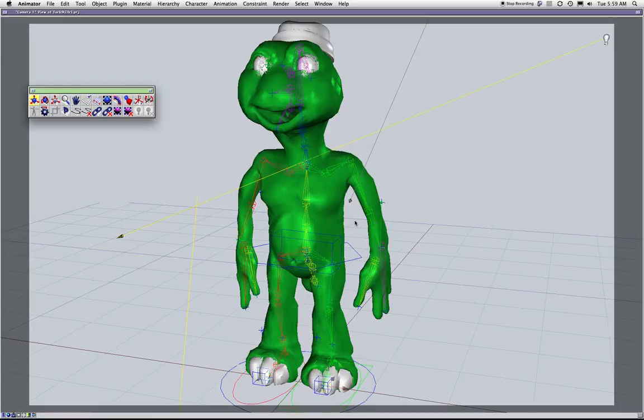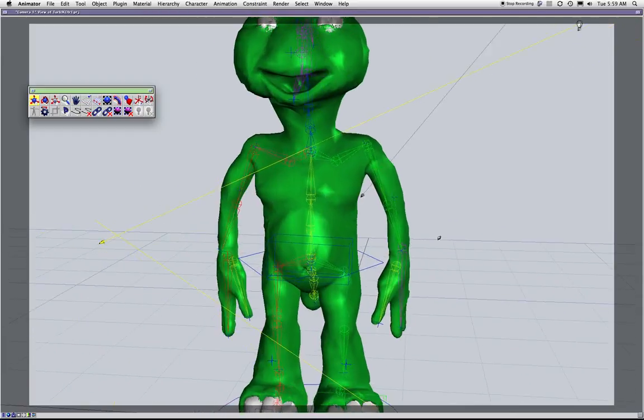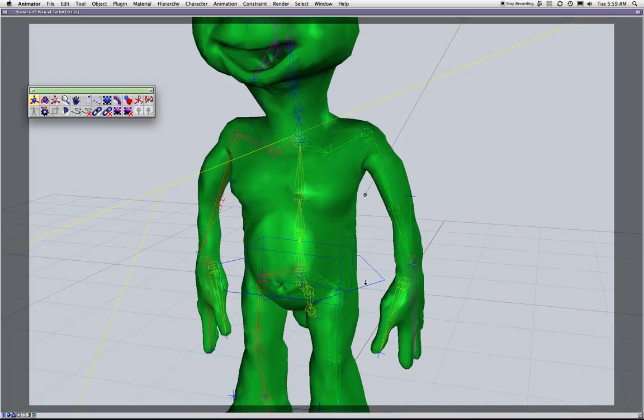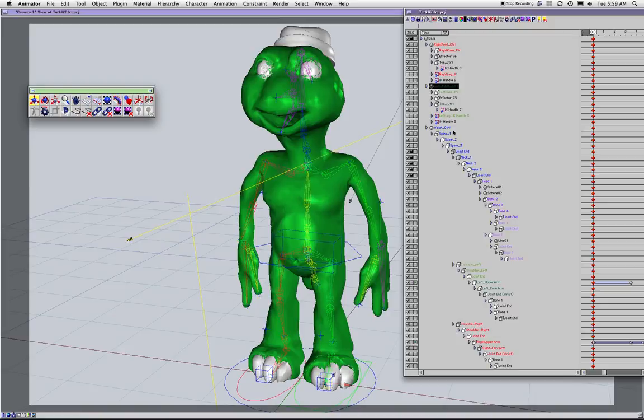My recommendation is the FK spine. First, Electric Image does not have an IK spine setup — there's no way, no parts of it in Electric Image, just a regular IK setup. Second, what do you get out of an IK spine that you wouldn't get out of an FK spine?